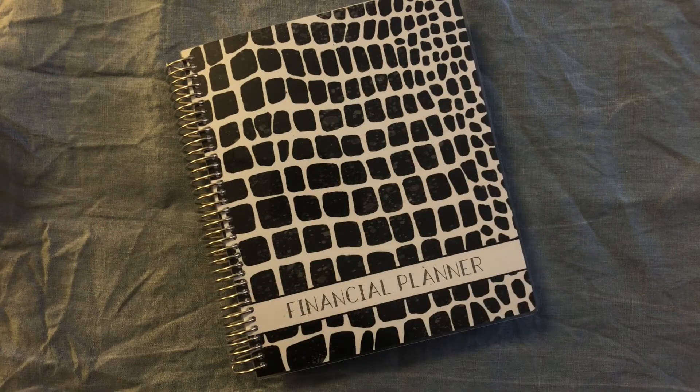Hey y'all! Welcome back to my channel. If you're new here, my name is Kari and this is the Paper Pave Path where we talk about all things paperish, including books, planners, stickers, stationery supplies, and journaling. If these are some of your favorite things like they are mine, make sure to hit that red subscribe button down below and become part of our community.